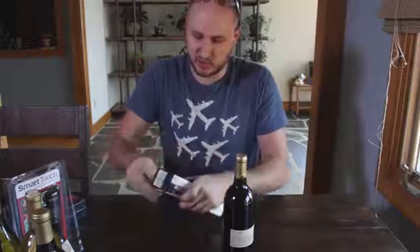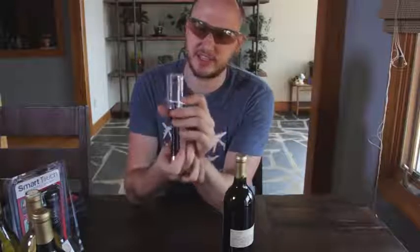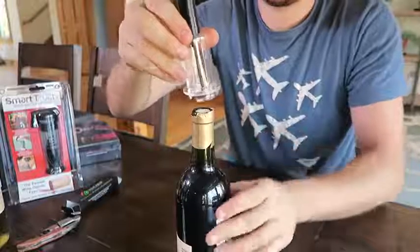I'm really curious how this works. This is an air pump wine opener. I wonder how this works — this is so cool. Probably gotta use the safety in case it blows up. Whoa, look at that — there's a little pump. Oh look, there is a needle. This is so awesome. Let's see how it works.